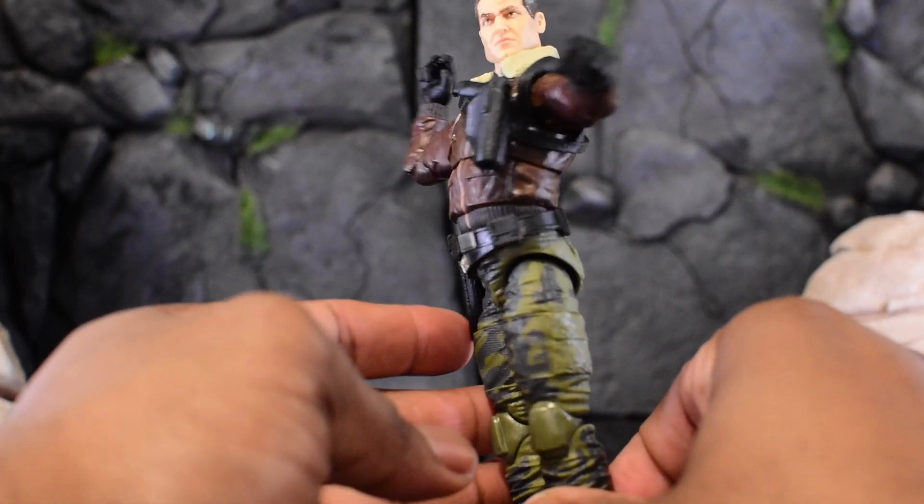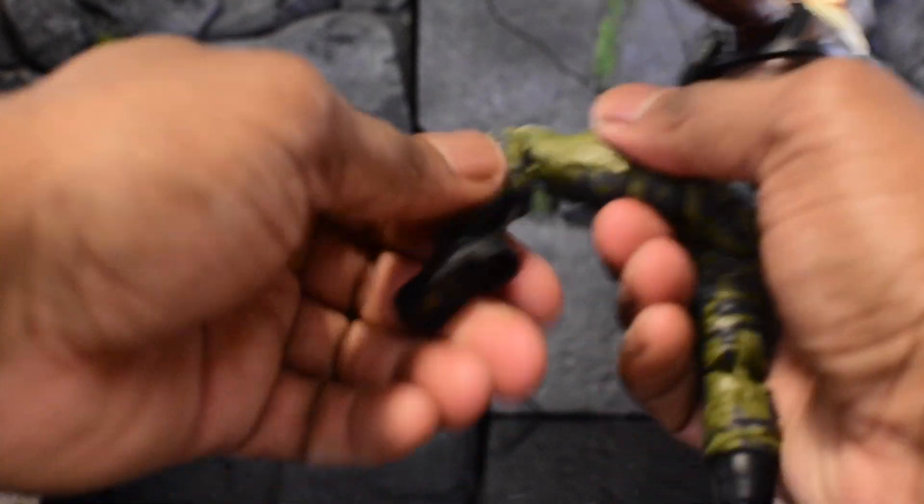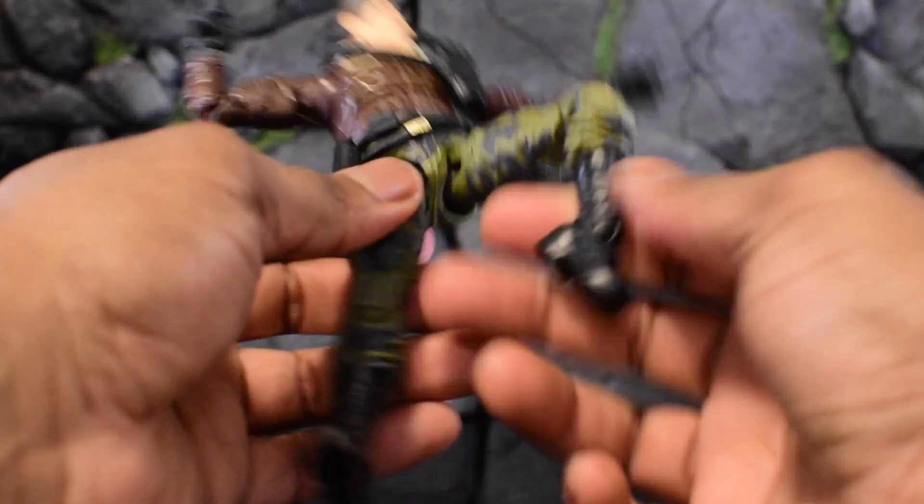We've still got our drop-down hips and we can move the leg forward. We do have a double-jointed leg — my joints are super tight even after heating them up. We have a boot swivel and a generous ankle pivot. I'm a little worried about mine getting stuck so I'll heat it up one more time.